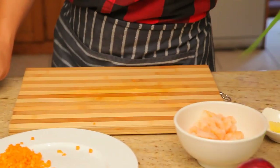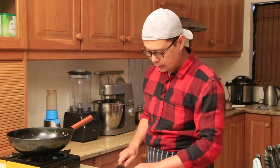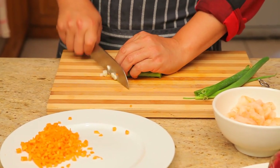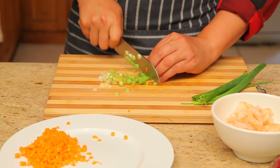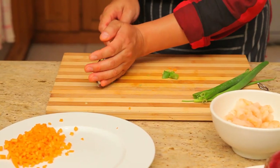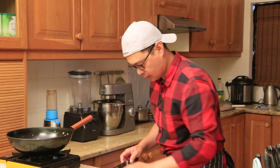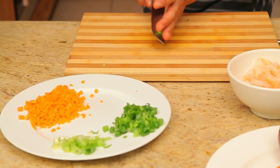The second ingredient I have here is the spring onion, also called a green onion. I'm going to show you a tip: we have to separate the parts. This is the white part of the spring onion — we separate that on the side. Then the rest is the green part. We can stand by separately on the side.